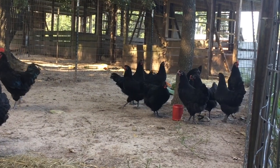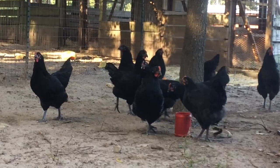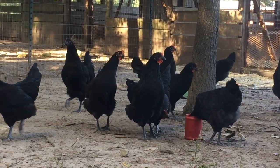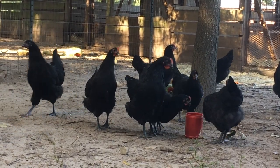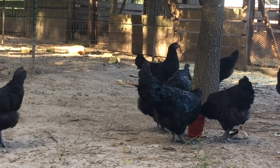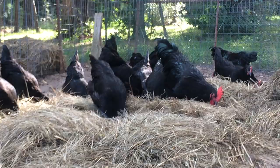These birds are well rounded. They are wonderful layers of large brown eggs. In fact, the record holder for the most eggs laid by a hen in one year is an Australorp. She laid 364 eggs in 365 days.